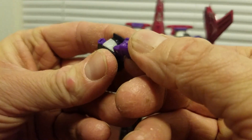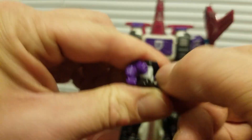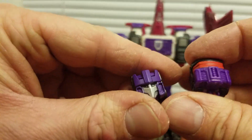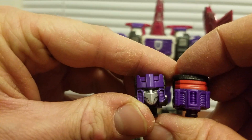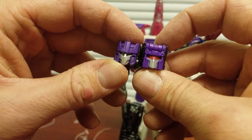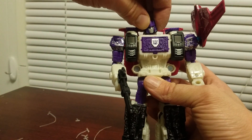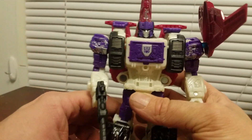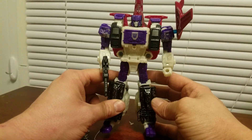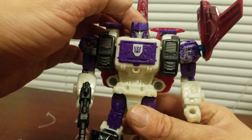Opening this up — here I guess his face is painted. If you don't want a size comparison, this head's bigger. But if you wanted to use the old Titan Master head on it, that's how he looks — which isn't too bad. It gives him a better head sculpt, I think.